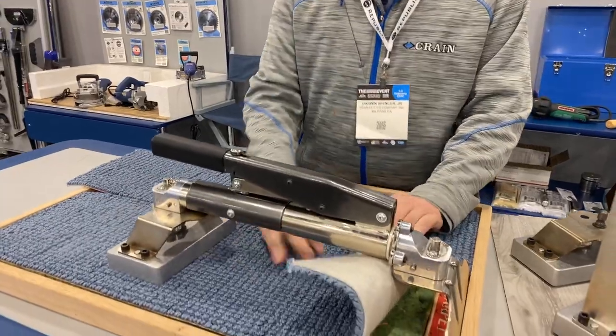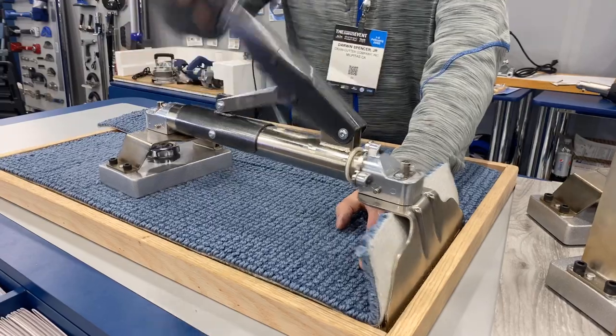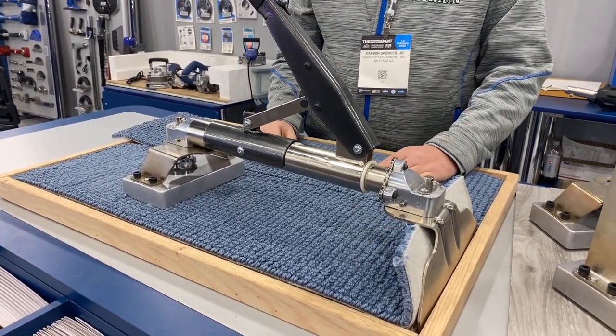Same thing — the blade goes behind the strip. I can take a stretch, pull the bubble out, set it, release it. It feels a lot more like a power stretcher this way, which I like.